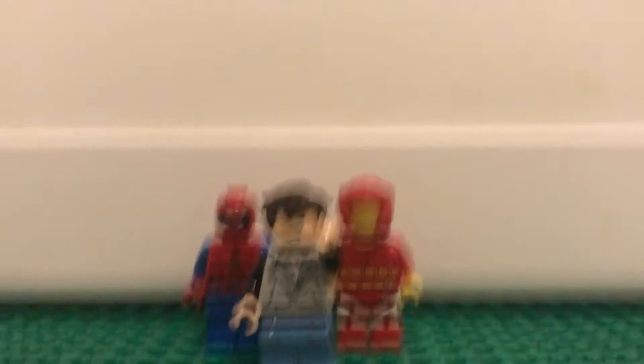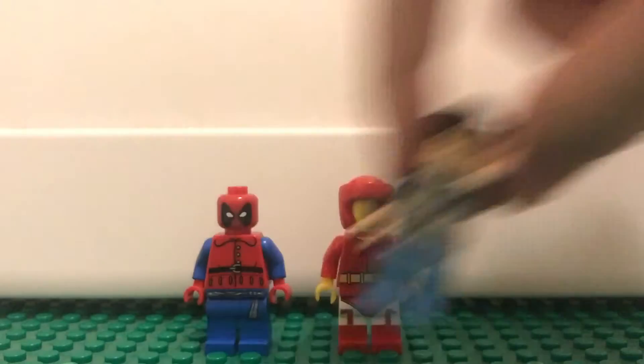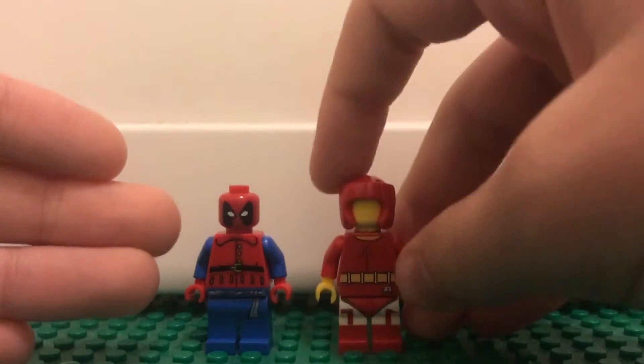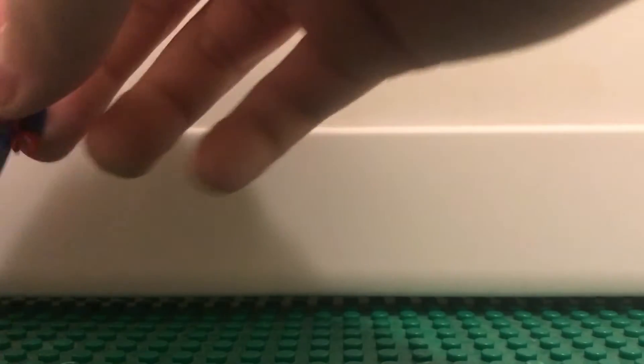Hello everyone, Picket Reproductions here. Today we are going to be taking a look at more of our custom figures. Here are the two custom figures that we have made already. Here's Iron Man, and here is Spider-Man. They look really cool.